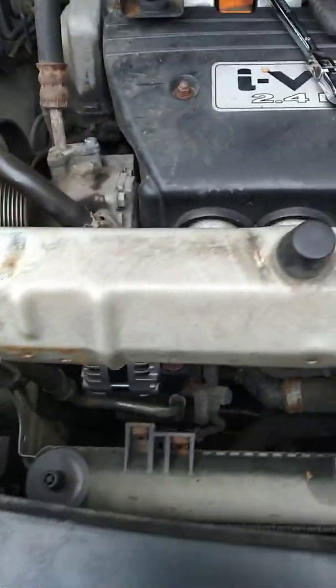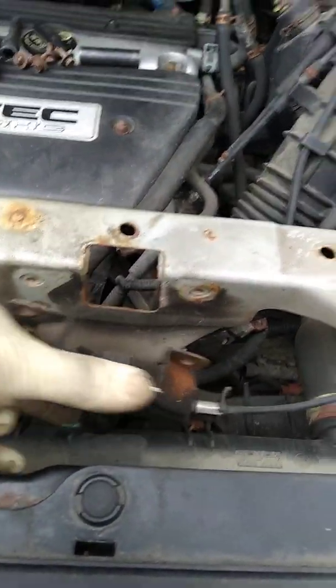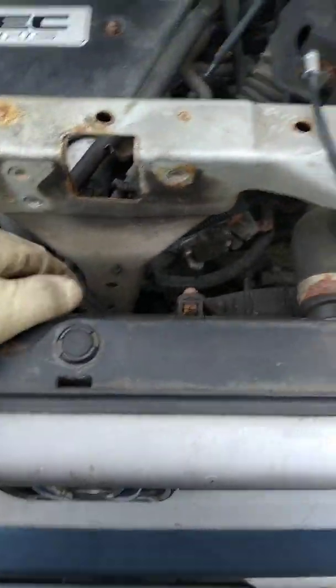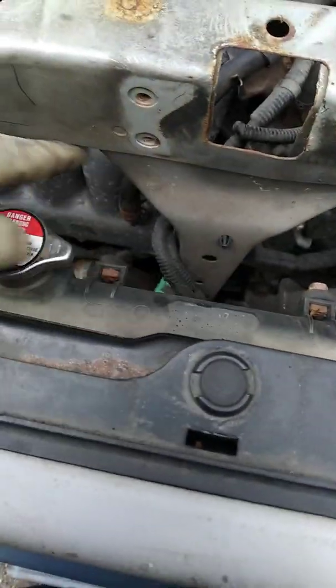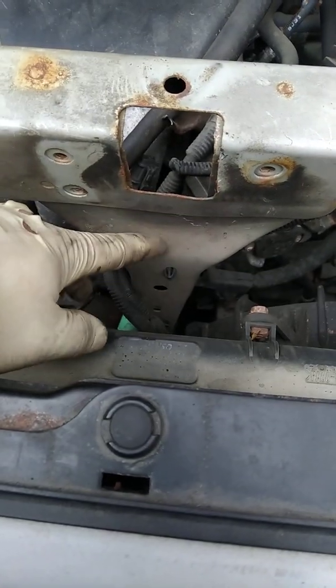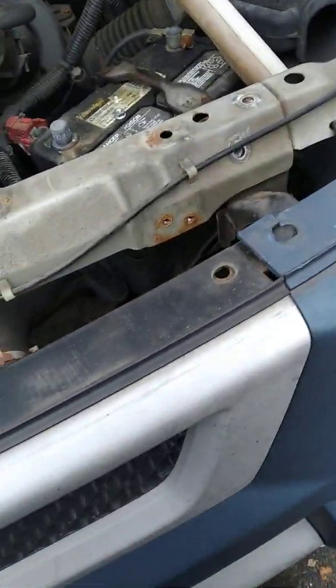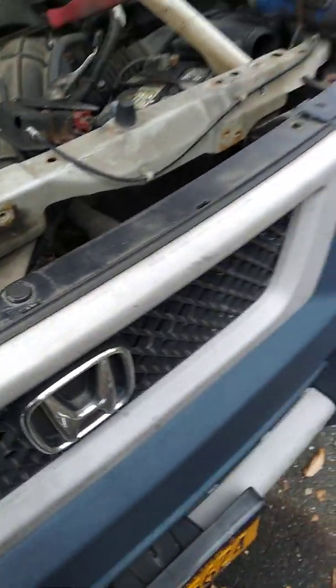The other thing I moved — you don't actually have to move it, it's one piece — is this piece here. I thought this bridge would separate from this part, but it's one piece, I think welded here. So that's all there is to it.